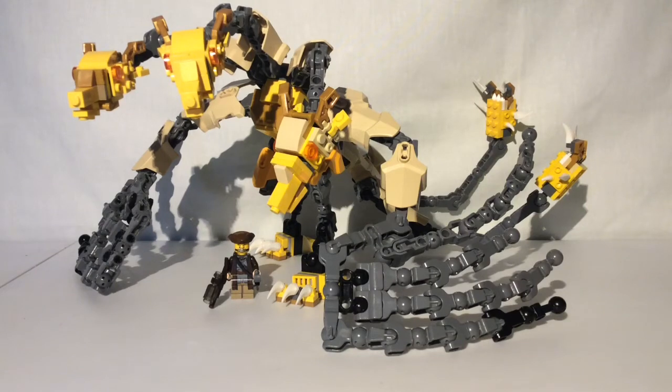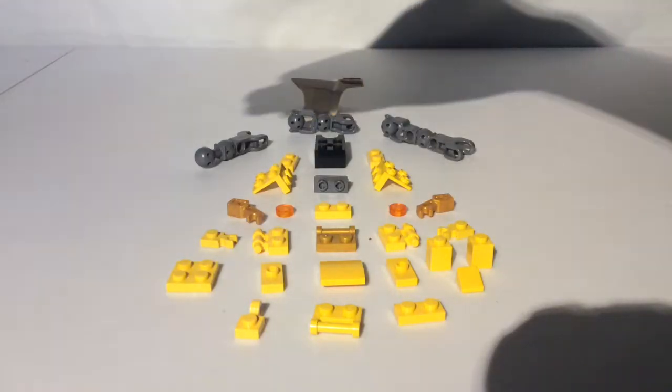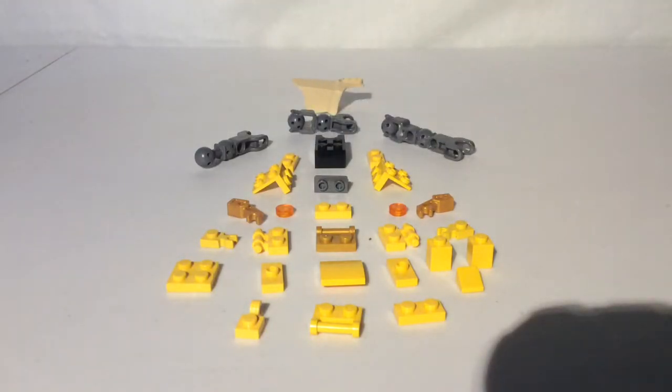Hey guys, what's up? Captain Magma1680 here with another video. In this video, I'll be showing you how to build a Lego King Ghidorah. Here are the pieces you'll be needing for the head and the neck of King Ghidorah. So let's get started building.